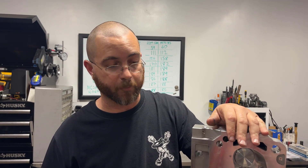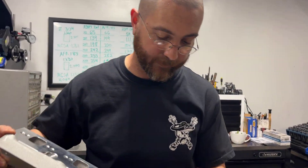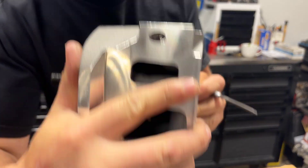For $3,400, you can get an AFR 205 with titanium retainers and hydraulic roller springs. So if you're going to go with a big CC head, that's what I would prefer. I think this cylinder head is overpriced for what it is.